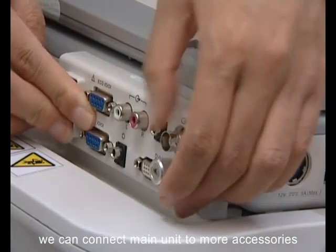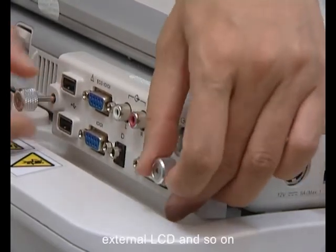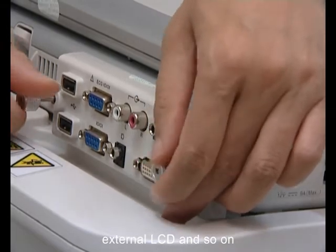With the iDoc module, we can connect the main unit to more accessories, such as a printer, external LCD, and so on.